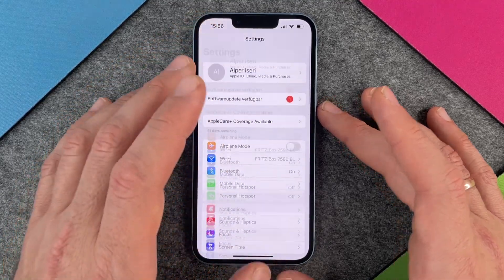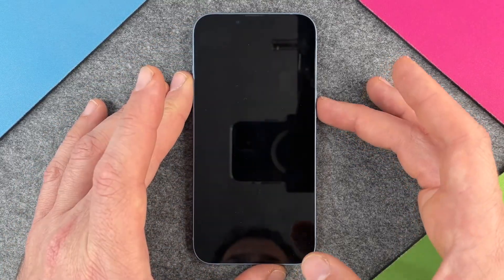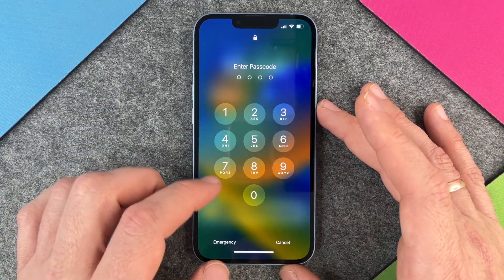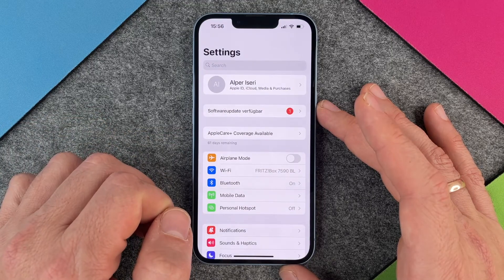So when I shut down my iPhone and turn it on again and swipe up, you can see it asks me for the passcode. I will choose one, two, three, four. All right.